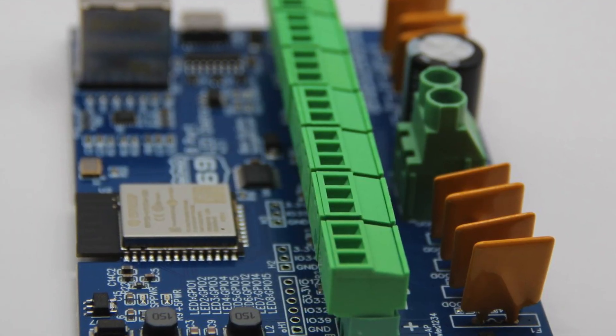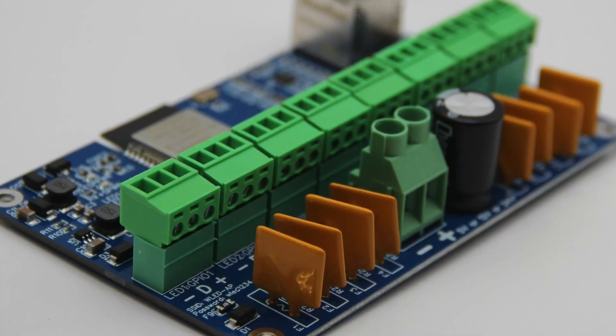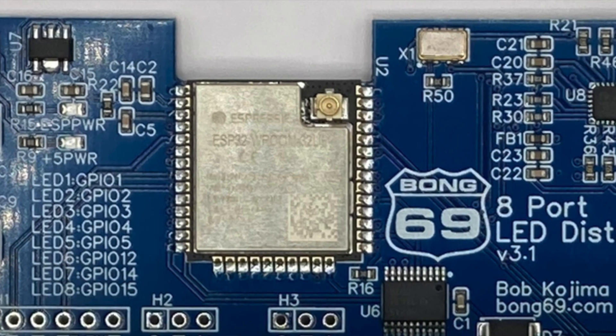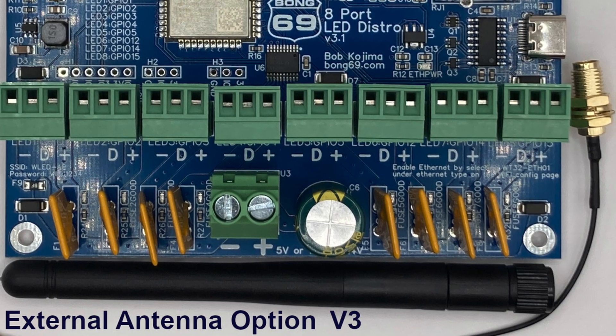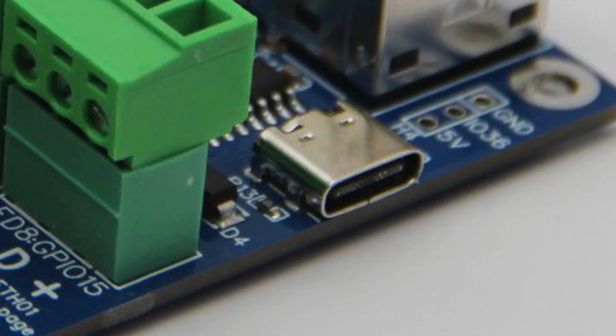What makes this controller so awesome? Let's go over a few of the features. This beast can handle eight separate LED outputs, making it super versatile for large setups. It's an eight port ESP32 based LED distro board running WLED, distributing both power and data in one board. The PCB provides support for Wi-Fi or Ethernet connections, and also includes a USB-C port for easy programming.